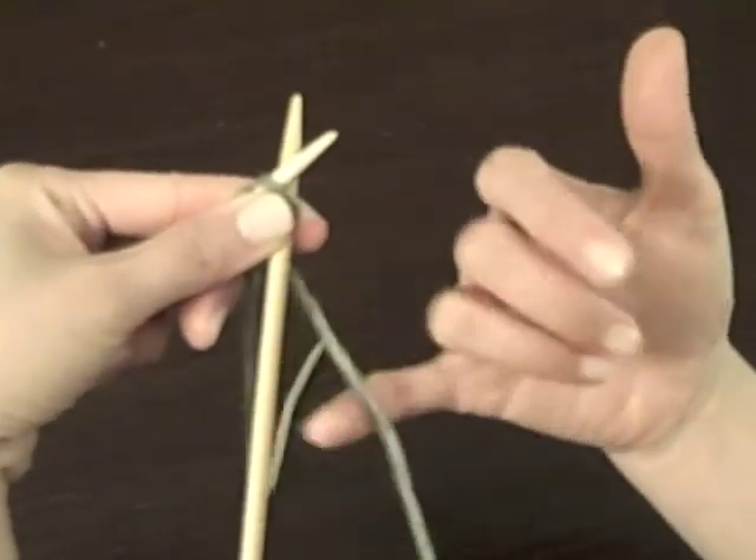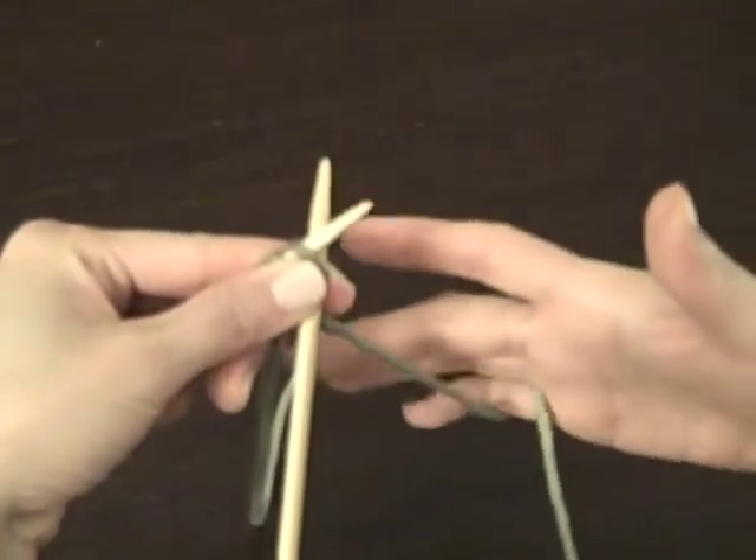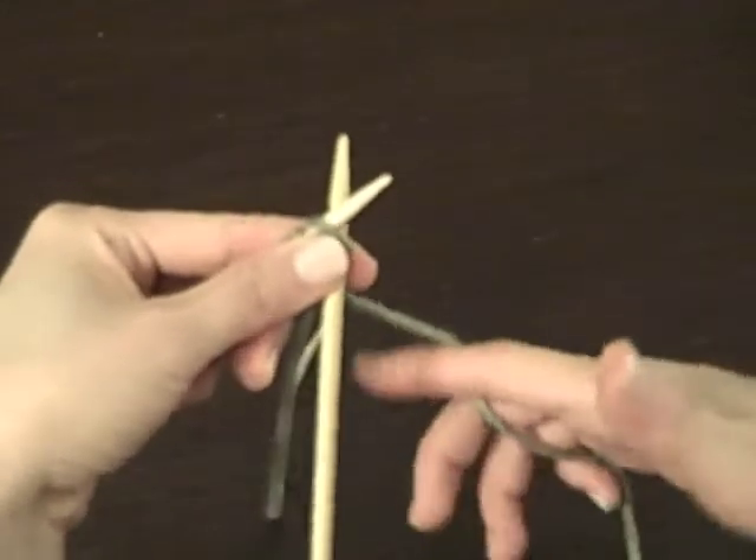Let me show you that again. Take your pinky, wrap it around your fingers, and then put your first finger underneath.